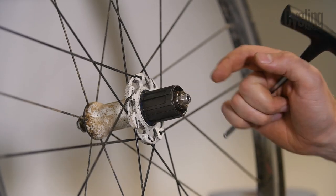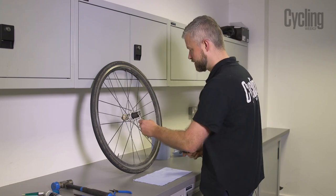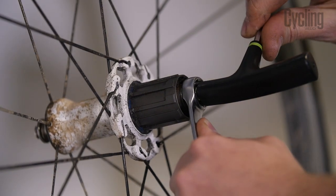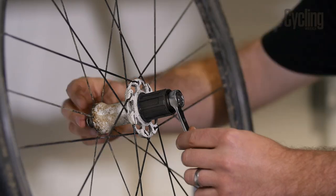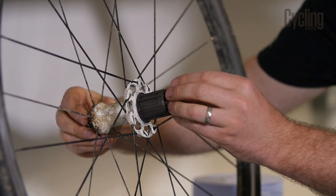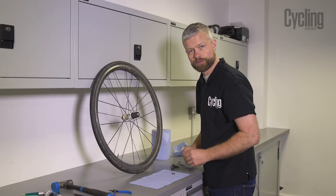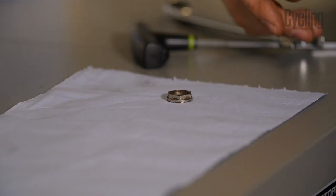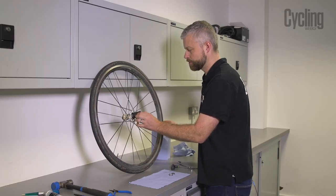With the quick release and cassette removed, we're going to remove the freehub body. This lock nut on the end is what you need your 17mm ring spanner for — it has a left-hand thread, so we put the spanner on there and use our 5mm allen key to crack it open. Turn it clockwise to remove it. It makes sense to lay everything out in order so we know how it all goes back together.